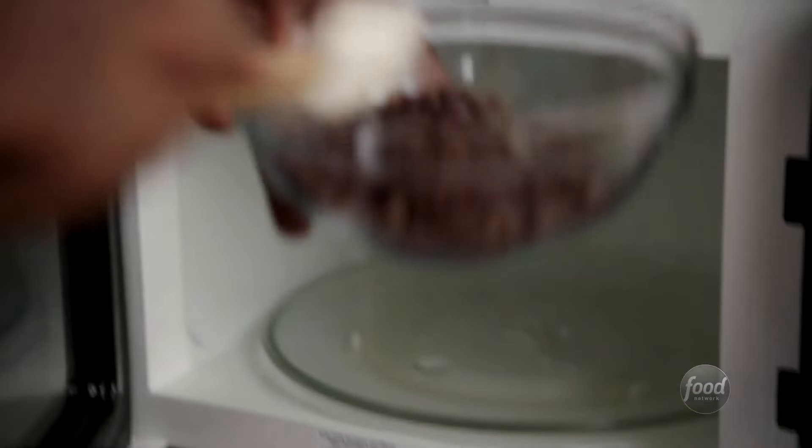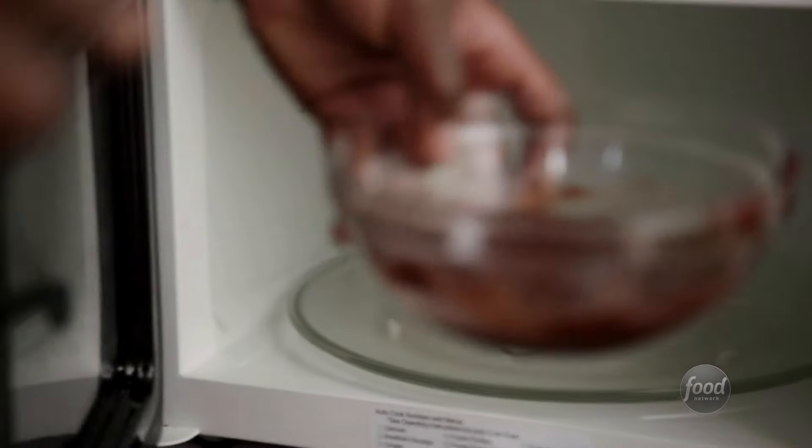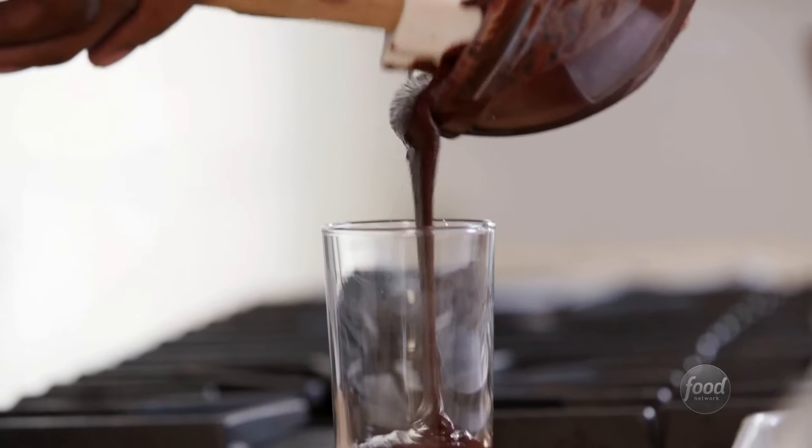We're going to take our chocolate and put about a half teaspoon of vegetable oil in here. Pop it in the microwave, stir it, check it. You don't want to walk away — you don't want it to burn on you. Don't go try to catch the game because it's not on yet; it's pre-game. So I have my chocolate all melted.